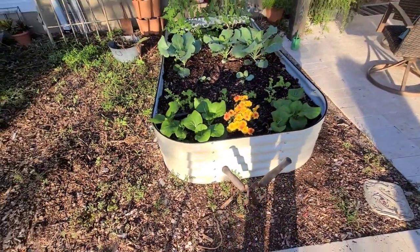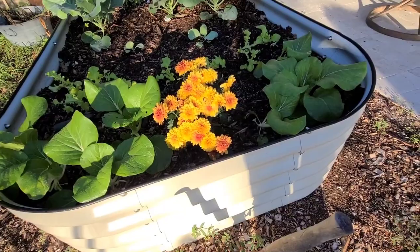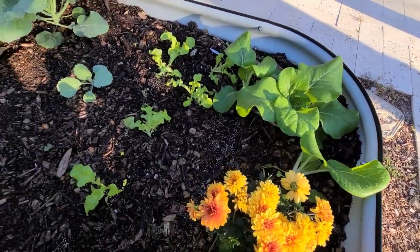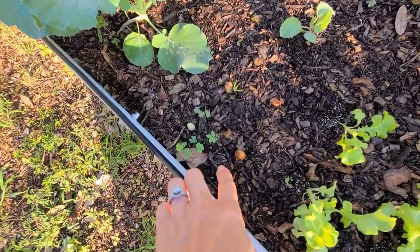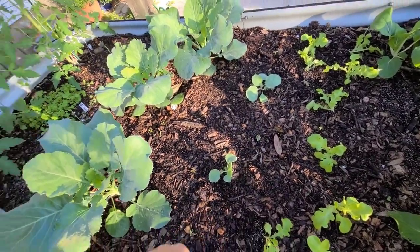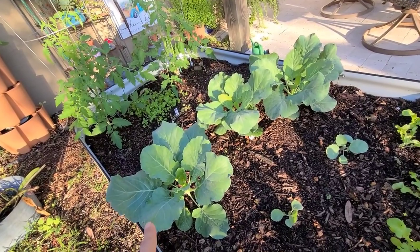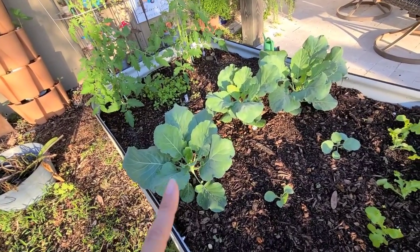Over here we've got some bok choy and what I think is a mum that I bought at the store on clearance, and some more bok choy. I just love bok choy - we can use it in salads and also stir fry them. We've got some salad bowl lettuce here, I've also planted some onions randomly in there, and I've got cabbage. These are Bonnie's Best collard greens - I purchased plants like this a couple years ago and they did so well. I had one that lasted almost two years.